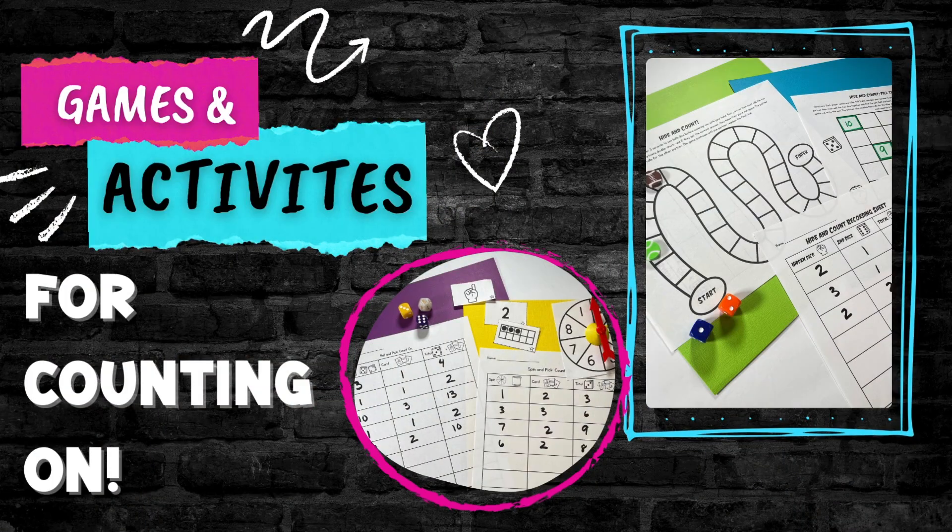Today I'm going to talk about games to help kids learn to count on. When kids are in this counting on strategy, they're usually pretty good with numbers to 20 and their teen numbers. They can count them. But what you want to do is move them from counting by ones to being able to count on.